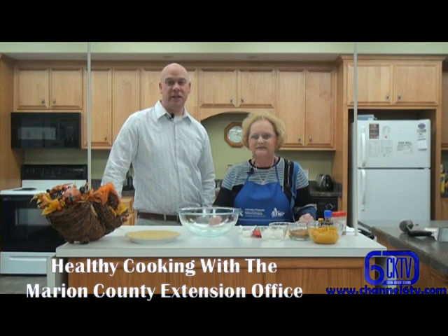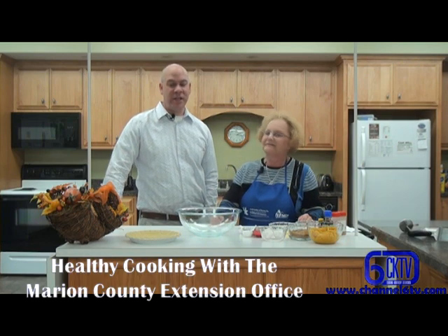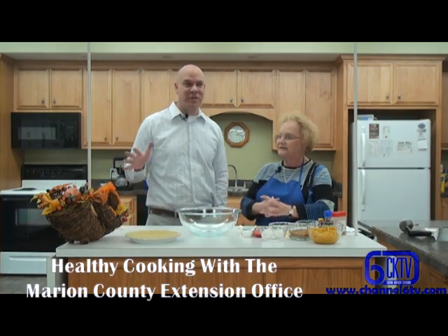Hi, I'm Gary White for Channel 6, Central Kentucky Television, and I'm here with Juanita Herron at the Marion County Extension Office. Today it's fall and we're getting ready for Thanksgiving soon.